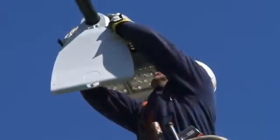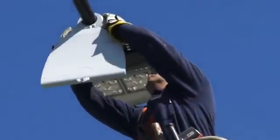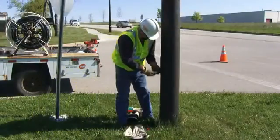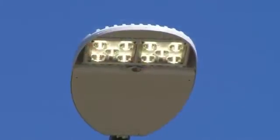Here the installer is checking that the luminaire is level and is connecting power. An easy upgrade from traditional street light, the XSP Series LED street light is ready to deliver decades of savings.